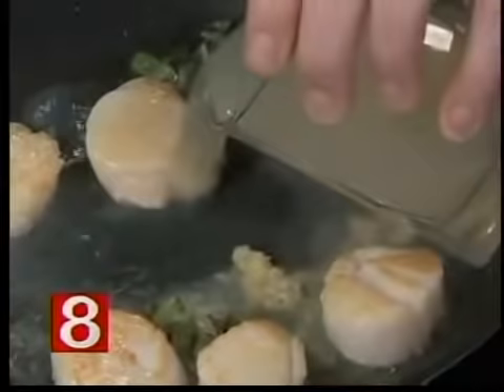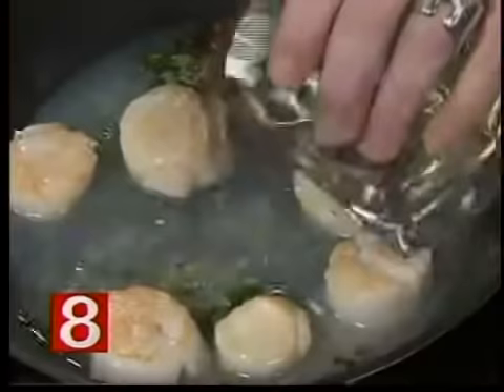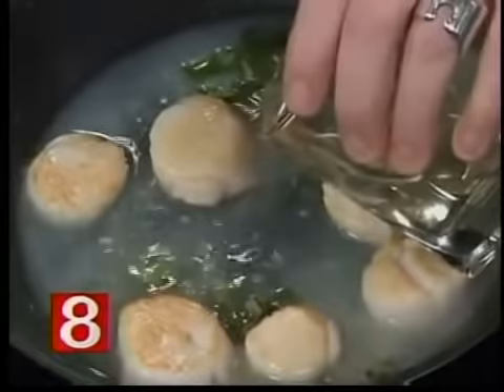We start with a little bit of clam juice. You can find this dish on the menu — it's one of our biggest sellers. Then we go with a little white wine, which is delicious.